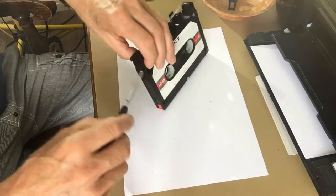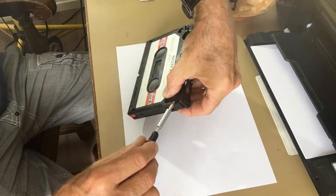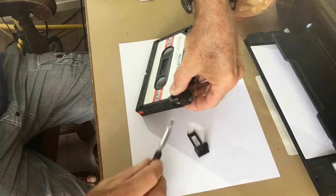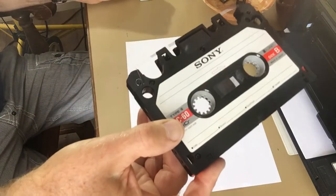Same for the other end cap. I always start with the side with the spring, lifting that up first, then the second end. And there's the other spring.